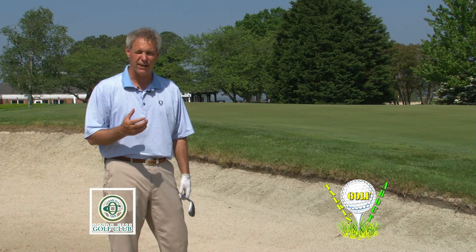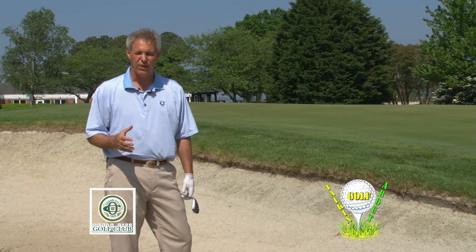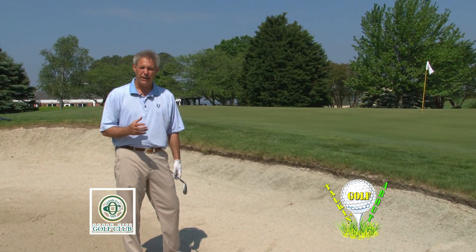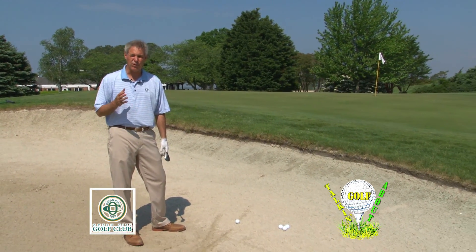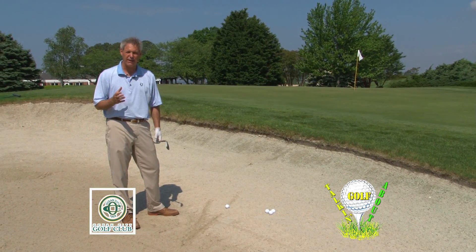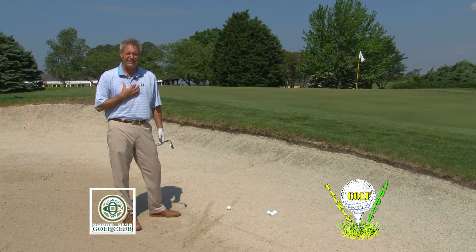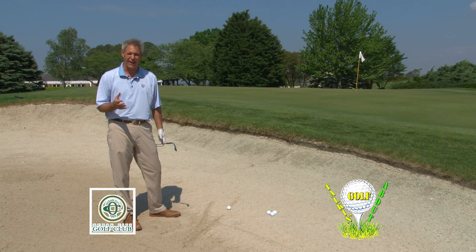I've talked a little bit about drive and iron shots, but let's face it, we all hit the ball a little crooked. When I was younger and played a little better, I was a good bunker player, somebody that felt very comfortable hitting it into a bunker. But being lazy over the years, I'm not as good as I used to be. I sort of took it for granted.